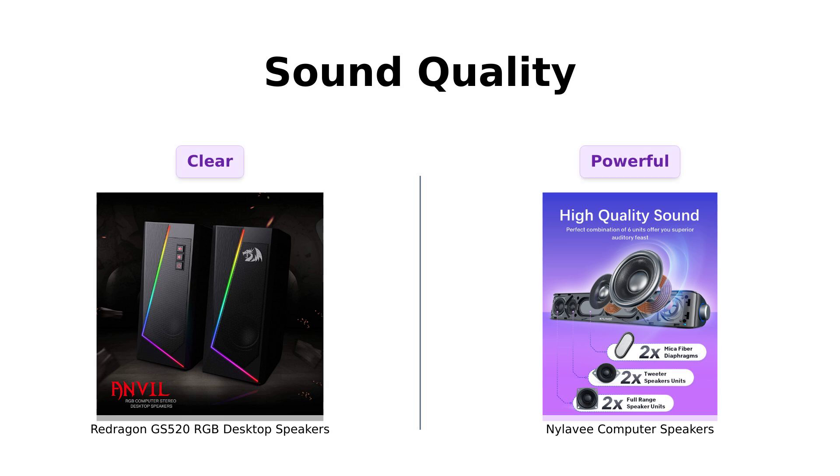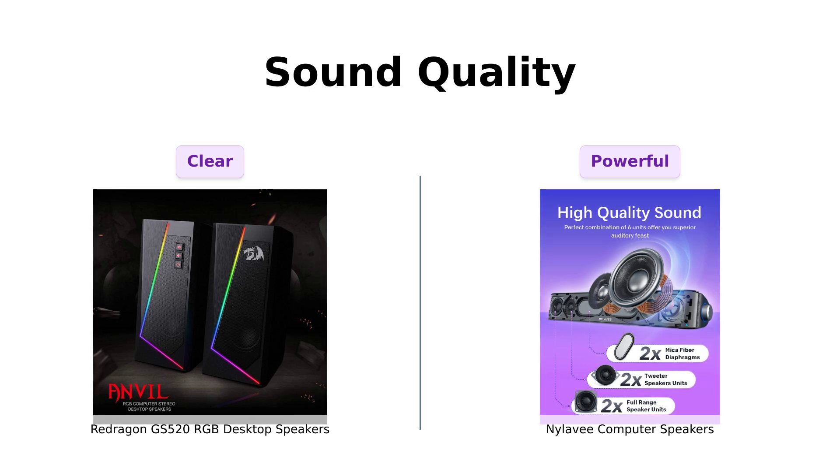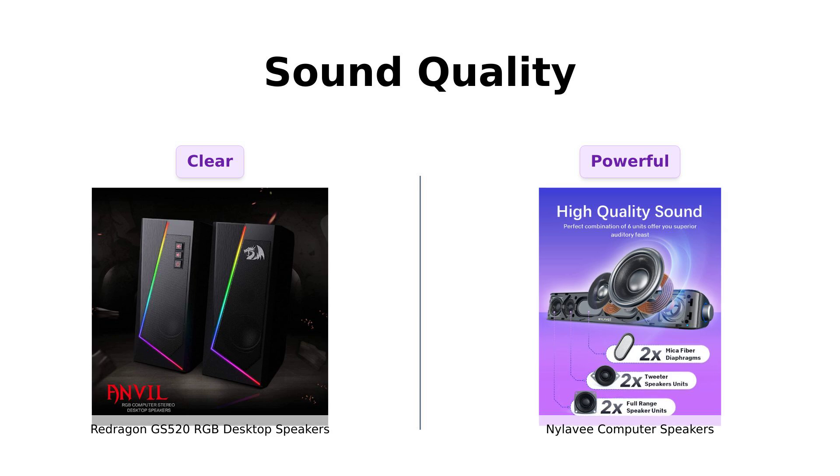First up, let's talk sound quality. The Redragon GS520 boasts an enhanced clear sound with a full-range 2.0 channel stereo core. Reviewers have praised it for being visually appealing and delivering good overall sound quality, although some noted static at full volume. Adjusting the volume slightly can help, especially for gaming.